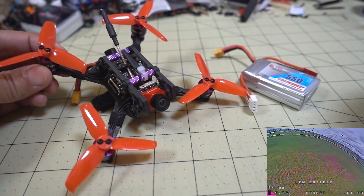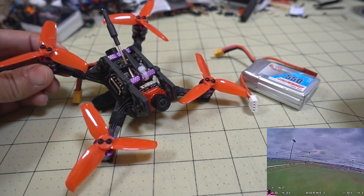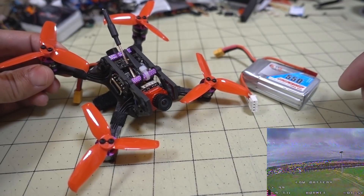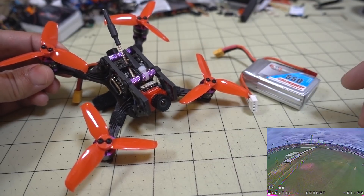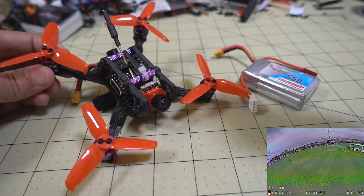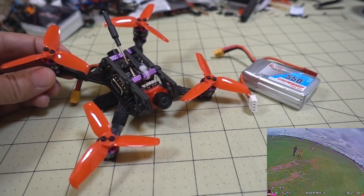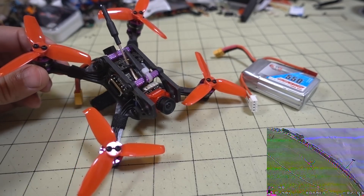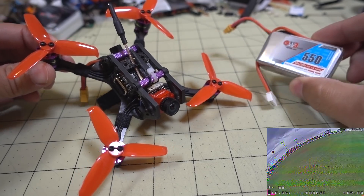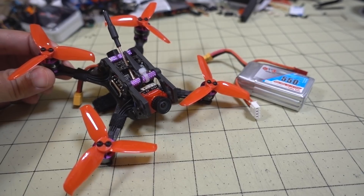It's really easy: flash Betaflight 4.0.2, copy and paste my CLI dump from the description below, and you'll have my settings. Of course, you have to do the rest of your own setup in terms of transmitter and all that, but that shouldn't be a problem. Flies great on these settings. I'm going to show you some footage of it flying around — it's flying better than ever. I highly recommend this setup: get this battery, these props, and my tune, and you'll find that it flies pretty good.